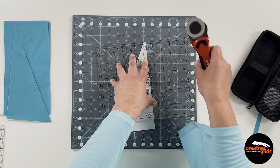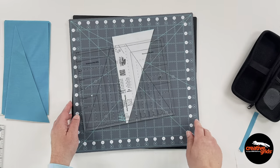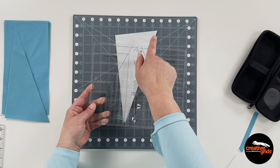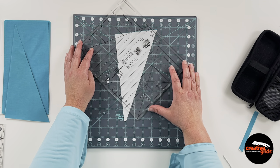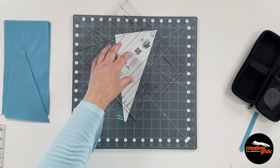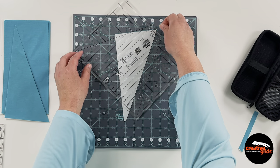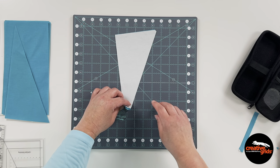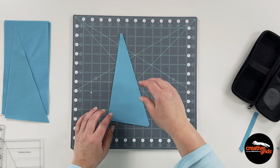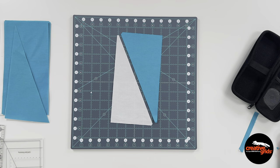Trim off that tip. I can turn the mat around so I'm always cutting away from me. Then line up B at that opposite or larger tip, lining up those guidelines again. Turn it back around so the right side is up, take that top layer and twist it 180 degrees, and once again I've got two triangles ready to sew into a half rectangle block.